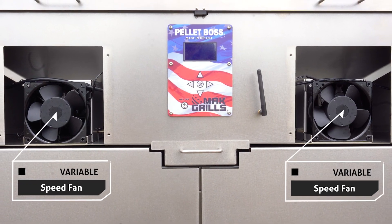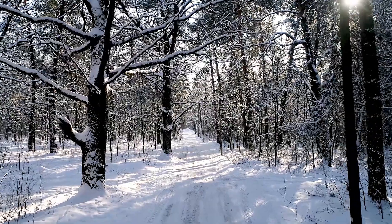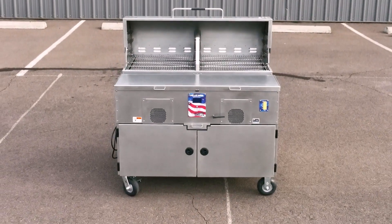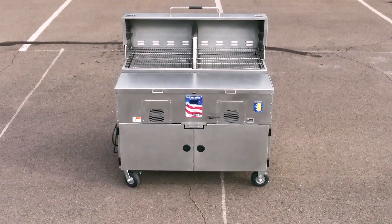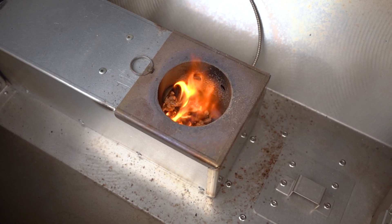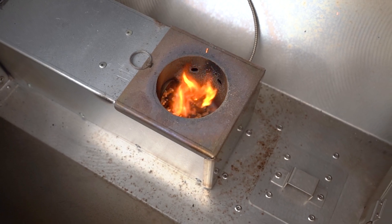Inside are two variable speed fans for consistent temperature control. Pellet grilling is a science. Whether you're grilling in the cold of winter or the heat of summer, you need to be able to count on the precise temperature control that only the Mach 3 Star General offers. The flash fire igniter heats up to 2,000 degrees Fahrenheit in seconds to get your grill up to temperature quickly, and is rated for 90,000 on-off cycles.